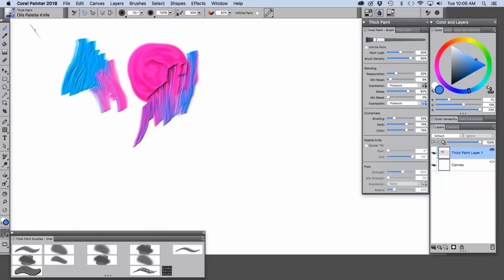I also wanted to show some tips because I made modifications to a couple of them. Up here in the property bar you can change the size of the brush, the opacity, and also the paint load. You can click and drag up to load the brush with more paint, or down for less paint.